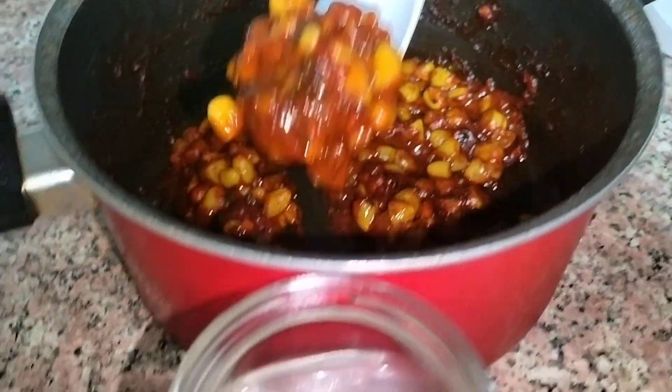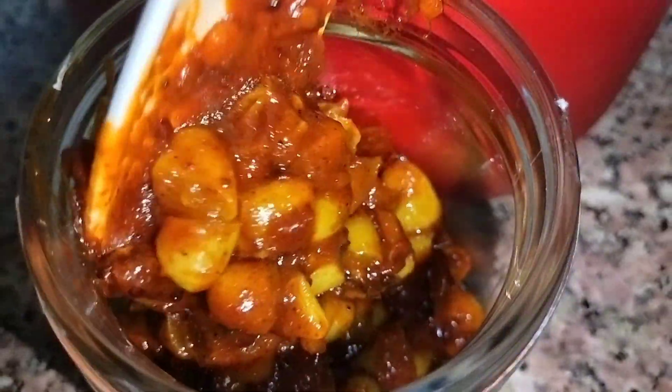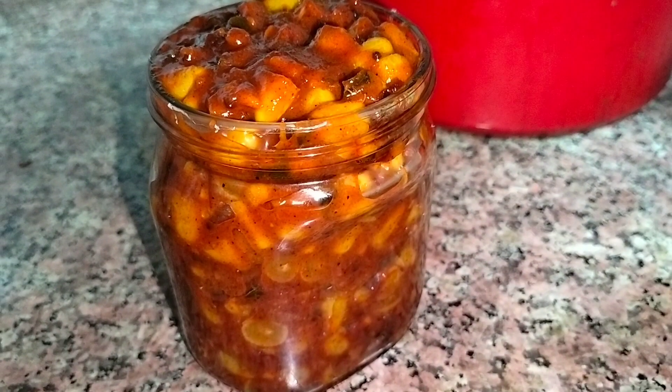Transfer to a jar. We will be able to store it in the fridge for two hours, and it will keep for up to one month.